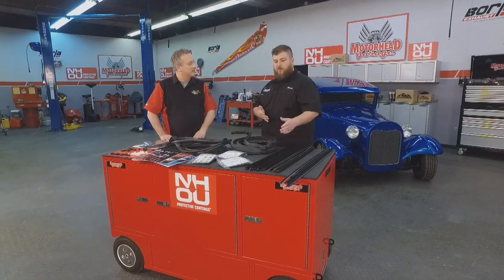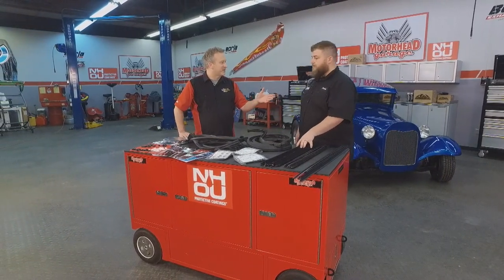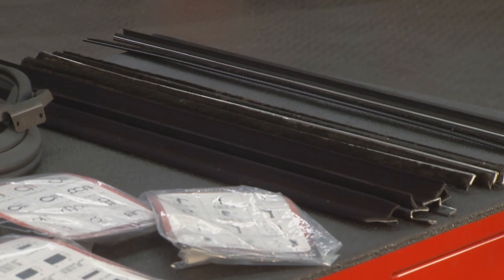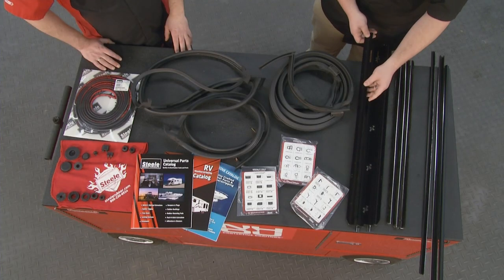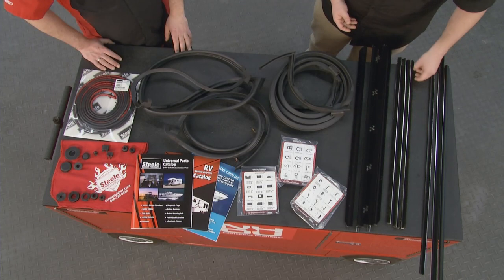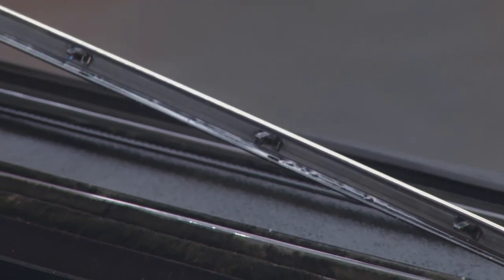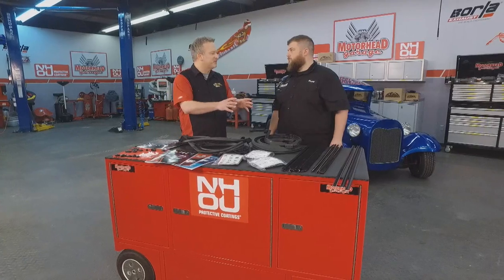We also have parts for S10 trucks. That's what these window felts are — which I call window fuzzies, and there's lots of names for them: belt lines, cat whiskers, anti-rattles. We have parts made specifically for that, with factory cut corners and clips right where they should go. The same with these — these are made for a Ford Ranchero, so they have the clips right where they should go, just like the original parts.